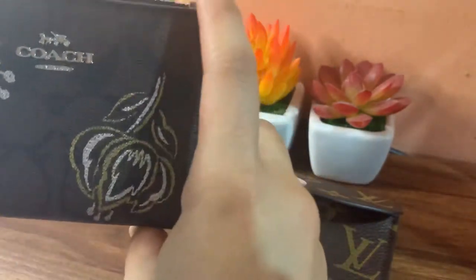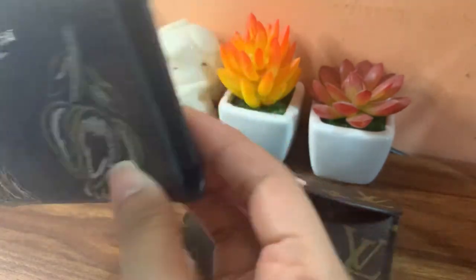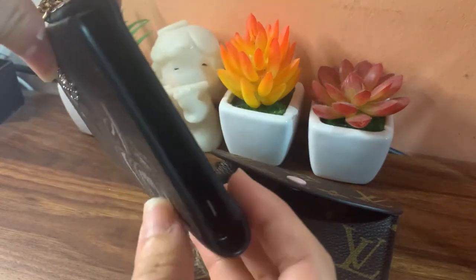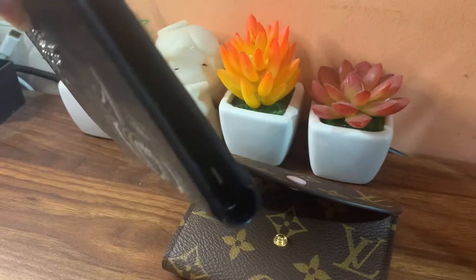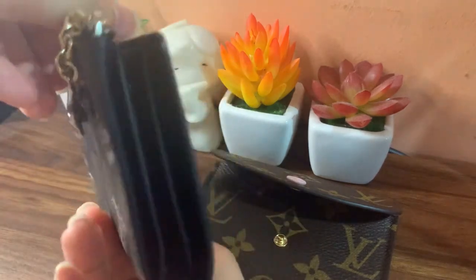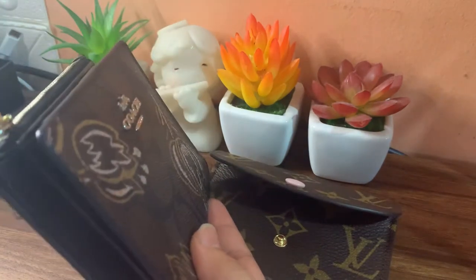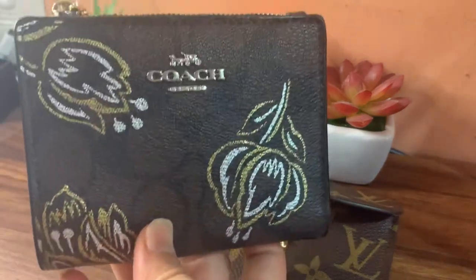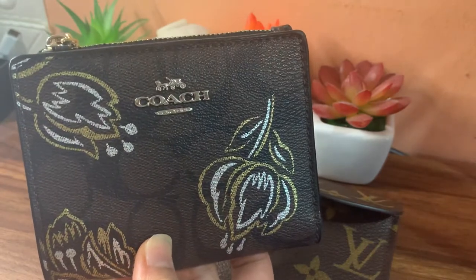Talking about the size, this one is 11.43 centimeters in length and about 9.53 centimeters in height, and the width will be around 2.5 centimeters down to 2 centimeters.